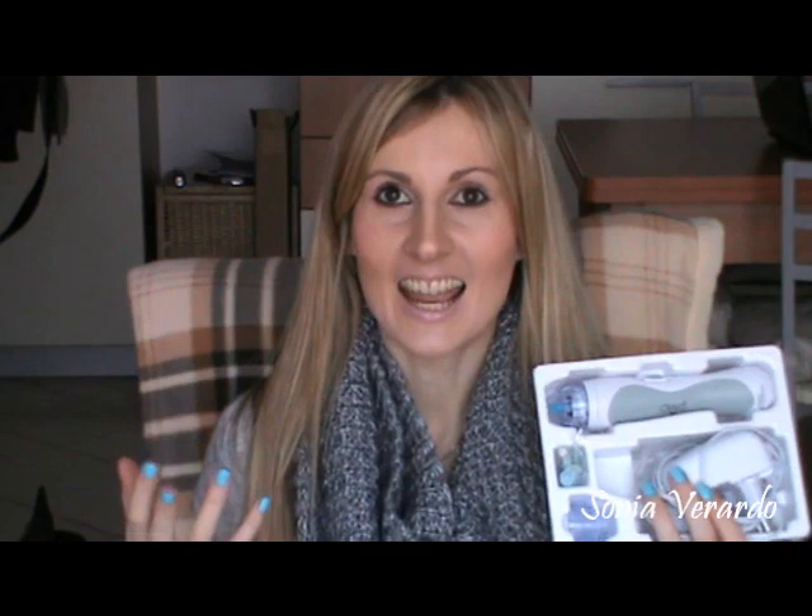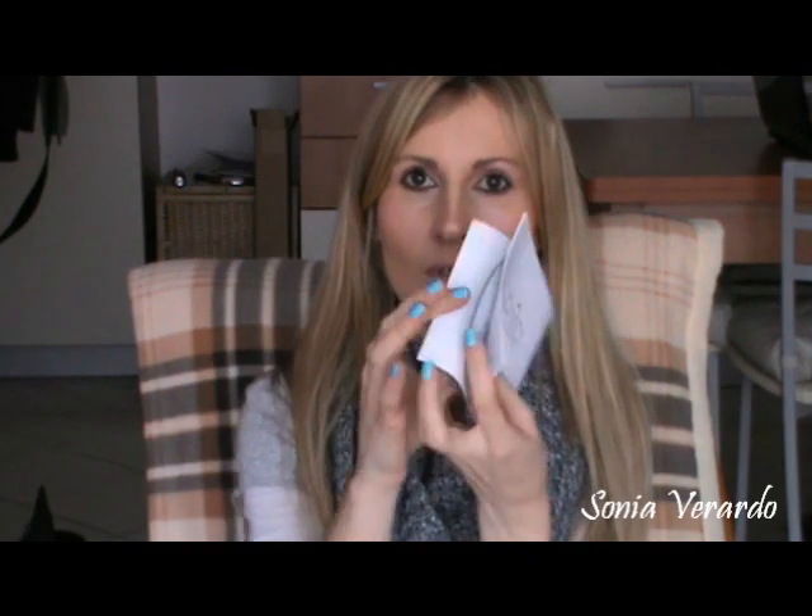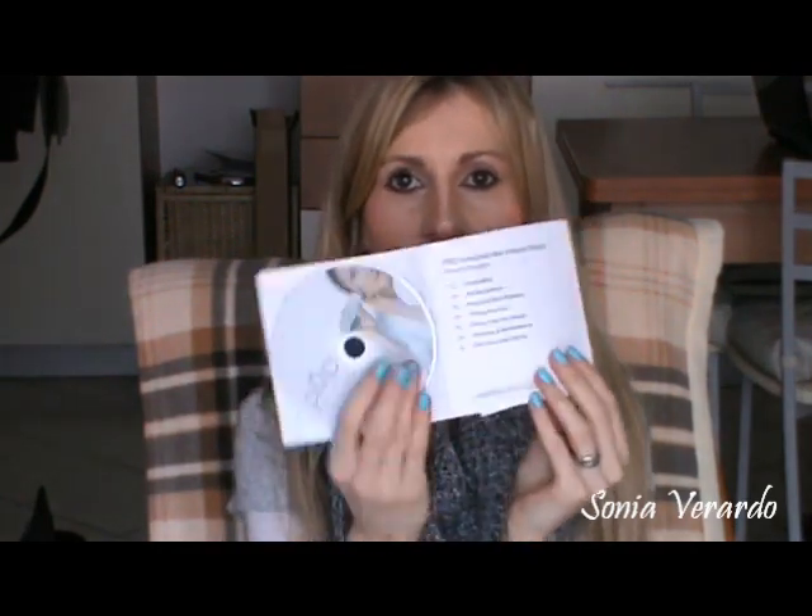I watched tons of YouTube tutorials, plus I watched the DVD that they give you. In the booklet they give you all the instructions, and the DVD shows you exactly what you need to do — step by step how to use this device. I will also include a short clip of me using this device so you can see how I use it. When you use it the proper way, don't fear — this device is perfectly safe for your skin.